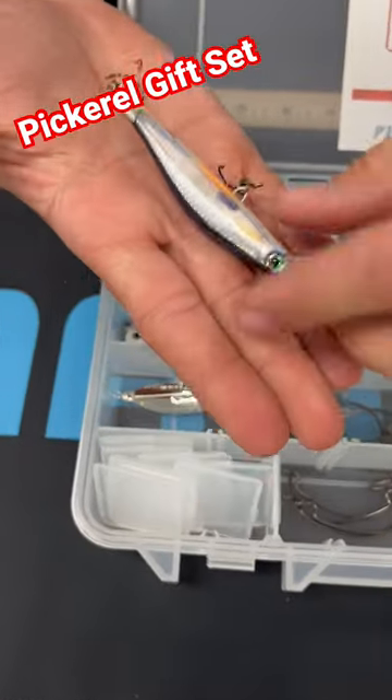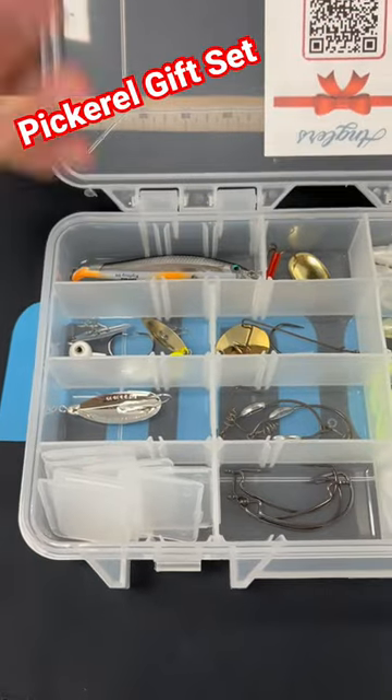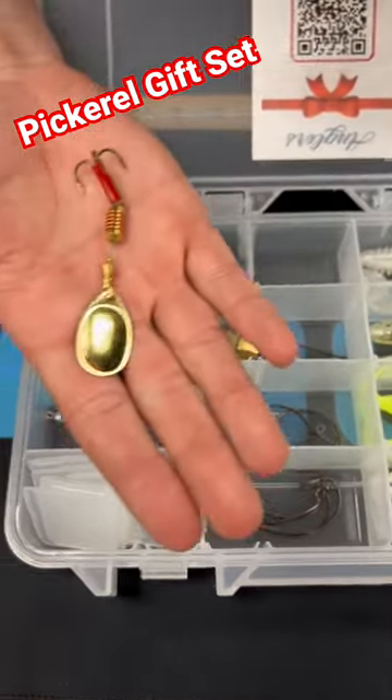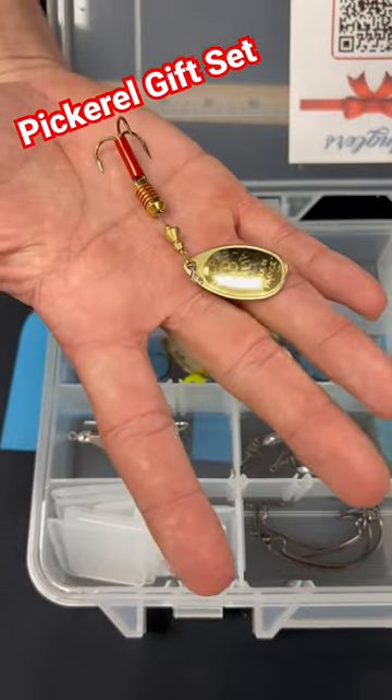Rapala Ripstop. Really great lure for working through the water column. Quite the opposite of that, we have a Steady Retrieve. Mepps number three.